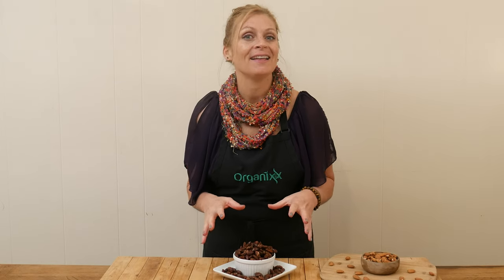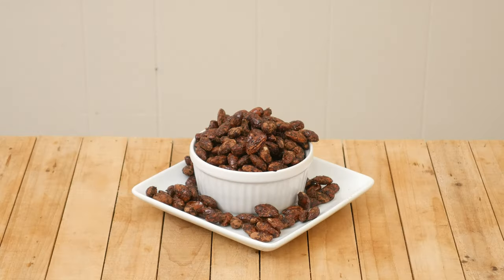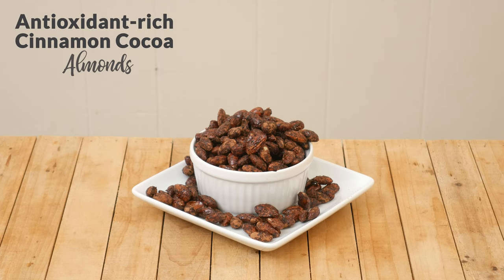Hi there, my name is Katrina. Welcome to The Organics Channel. I'm so happy you're here today. We are always here every week making healthy and delicious recipes for you that hopefully keep you inspired. Today we're going to be making an antioxidant-rich cinnamon cocoa almond.